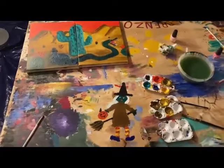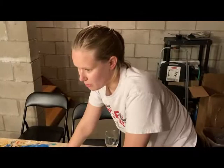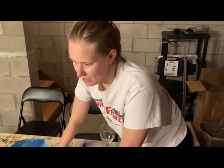That was quite the adventure. Susanna, what did you learn tonight? I learned that you're better at painting landscapes than I thought, but you're worse at painting animals than I thought. Thanks for watching.